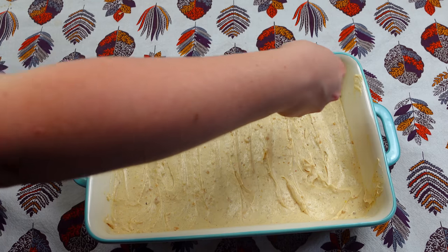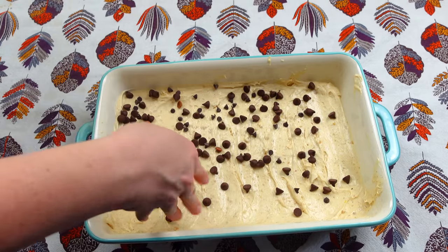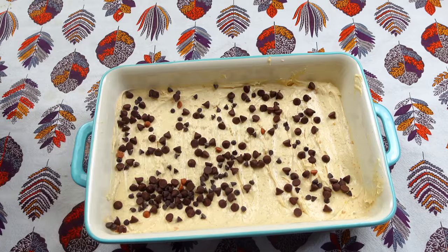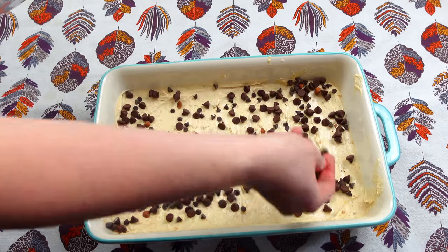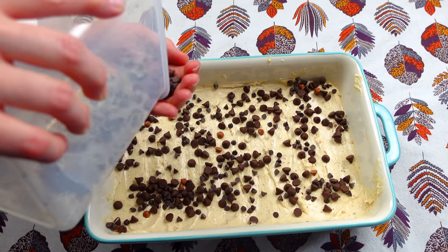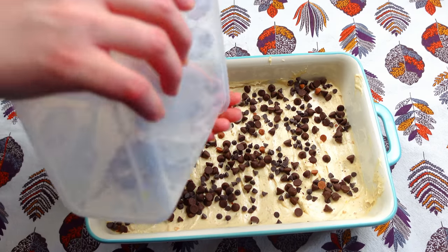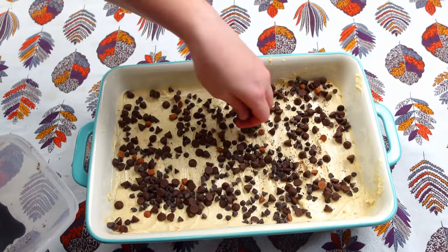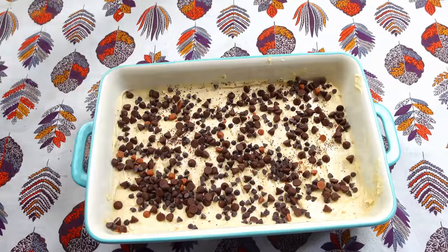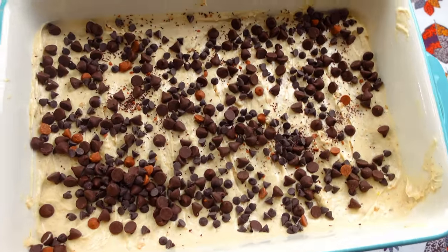Next I'm just going to go ahead and sprinkle a whole cup of chocolate chips right on top. Or more — it kind of depends how much you want. I have a mixture of mini chocolate chips and big chocolate chips, so I'm just going to use the rest of this container. And I'm going to go ahead and bake this in the oven at 350 for about 25 to 30 minutes.